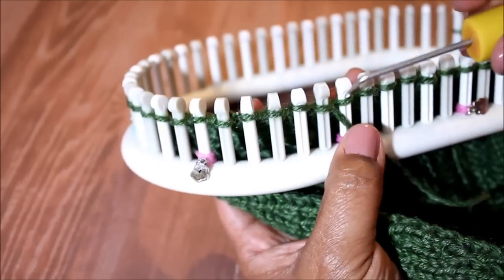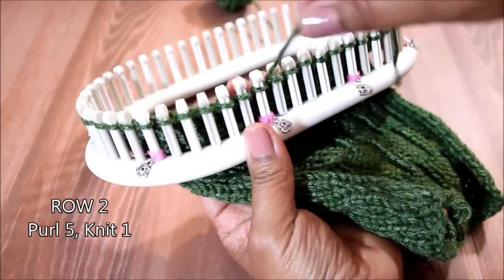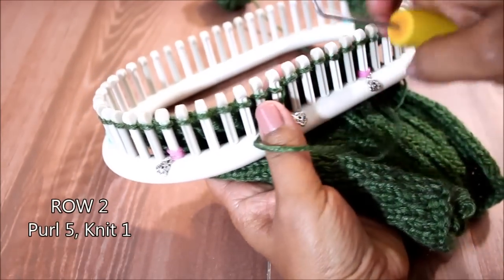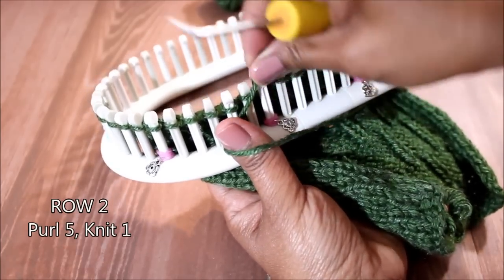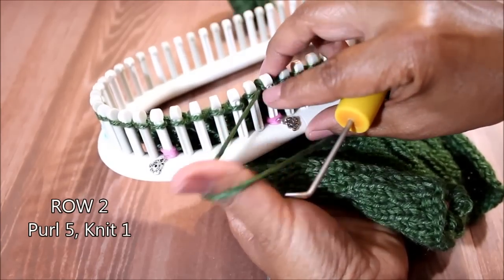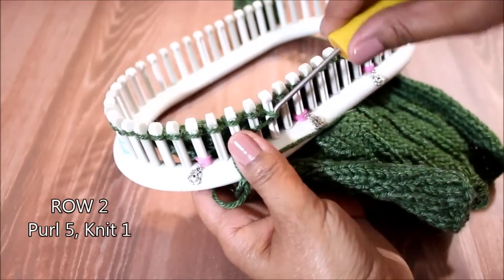Then we go on to row two. We are now going in the opposite direction because we're knitting flat, so we're going to flip that pattern — purl five and knit one. Keep in mind that the pattern has a multiple of six and this does not include your edges.